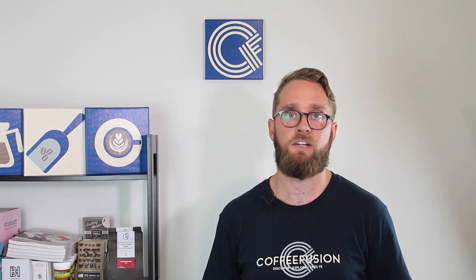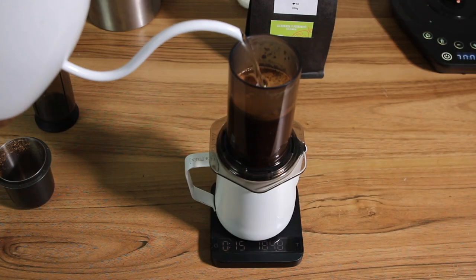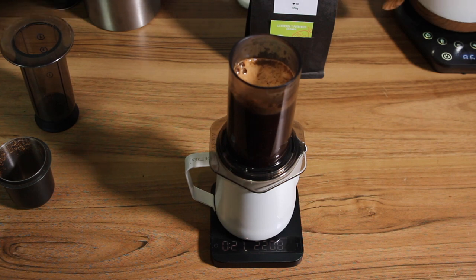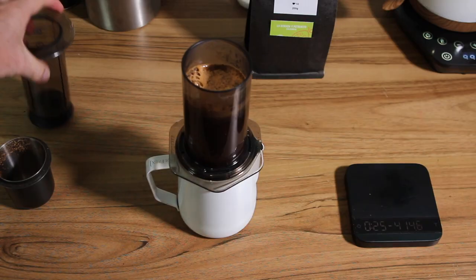We're going to use water that's 96 degrees. If you don't have a kettle where you can control the temperature, just about 30 seconds off the boil. When I pour that water in, I'm just trying to saturate those grounds evenly. Once we've got the 220 grams of water, take it off the scale because you don't want to push down on that scale. And at the 45 second mark, we're putting the plunger in and pushing it straight down.